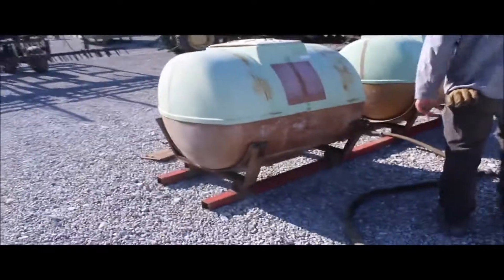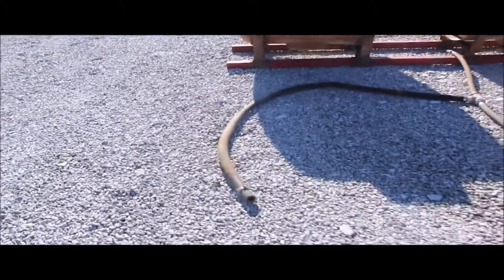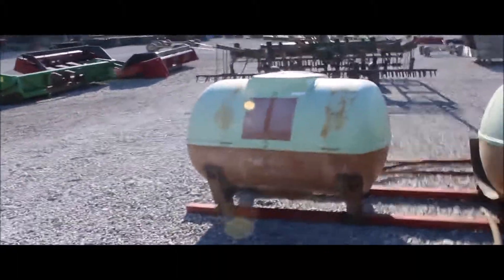The tanks look like they're in okay shape. There's a navel on the side of them. I can't tell exactly how many gallons, but they're Walsh — a set of Walsh saddle tanks.